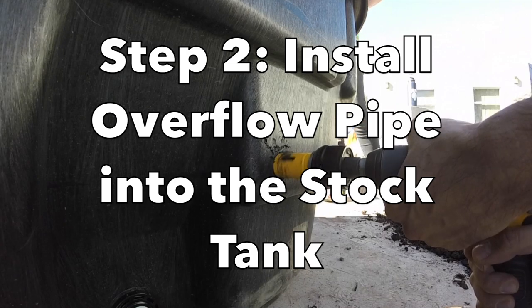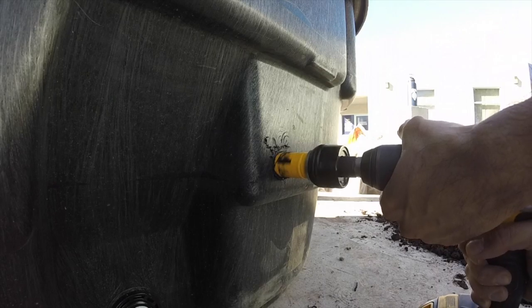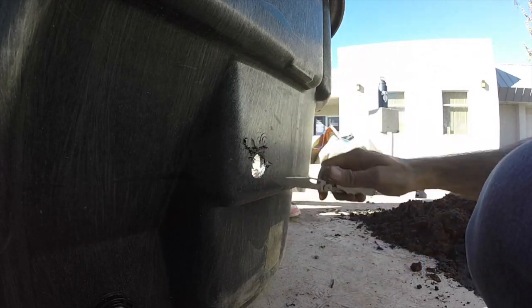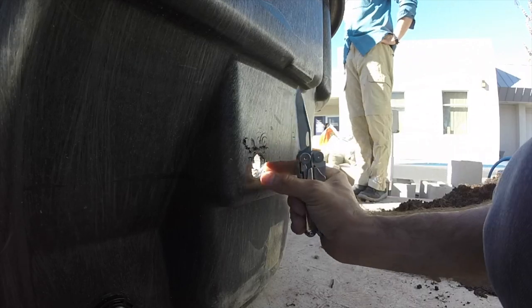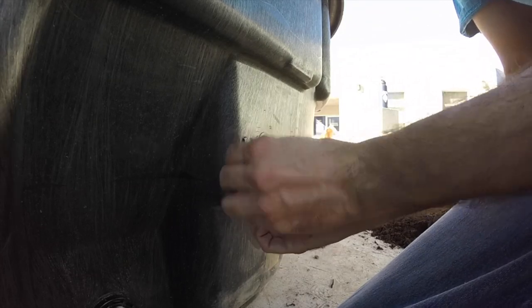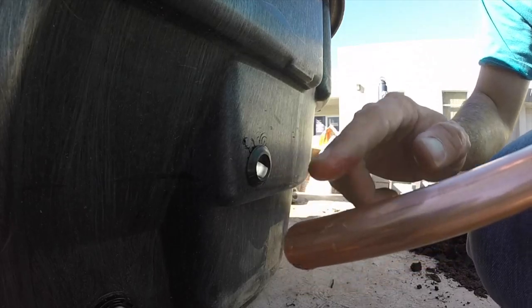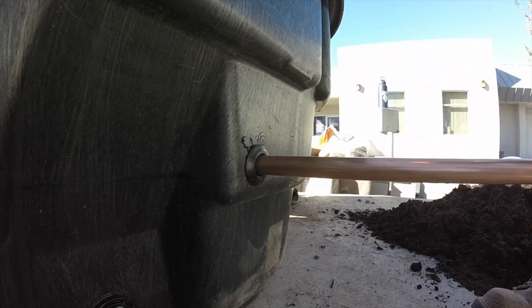This is the hole I'm drilling for the three-quarter inch uni-seal. I clean up the plastic bits with the Leatherman so I have a nice fit. After you've got the hole cleaned up, pop the uni-seal in — it can be hard, but just push it in and you should hear an audible pop.